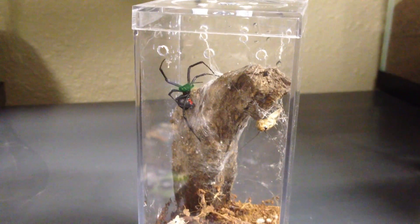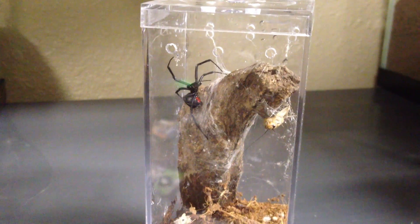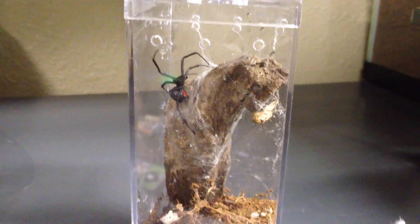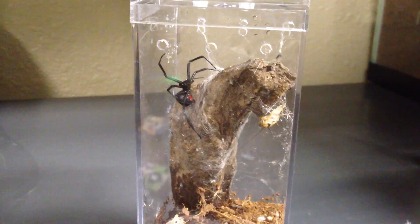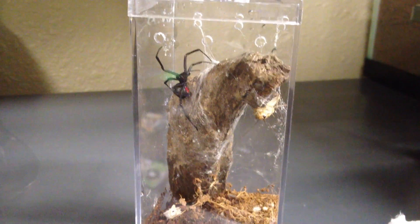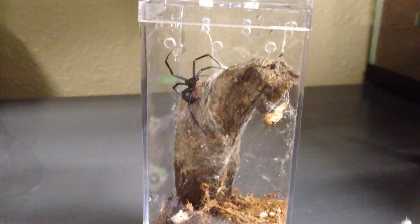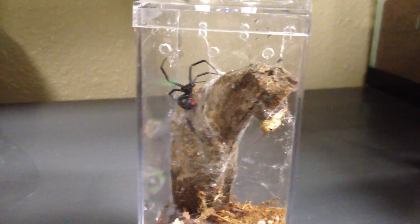Care for these guys is pretty simple. Definitely want to keep them where they can't escape. They can be pretty dangerous if they bite, so you want a container with a secured lid — you don't want them to escape. What I do is just feed them about once a week, and mist the container a couple of times a week just to form some droplets and give them a little bit of water so they're able to drink.